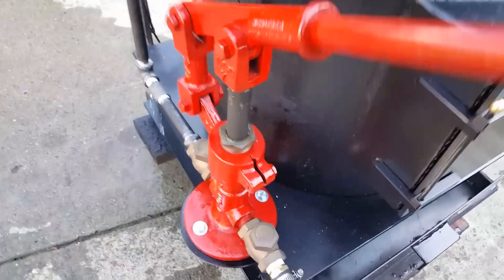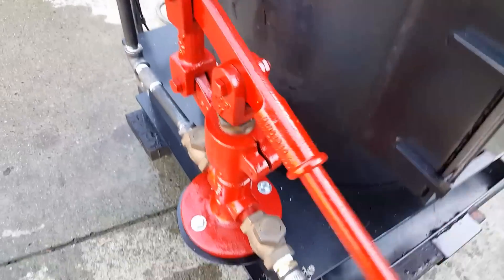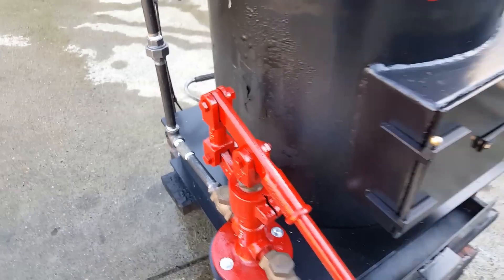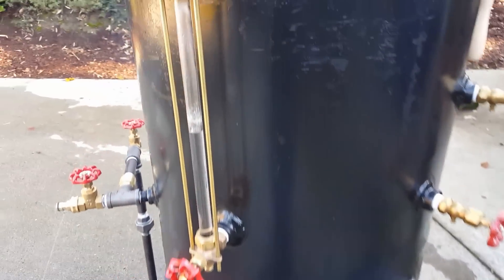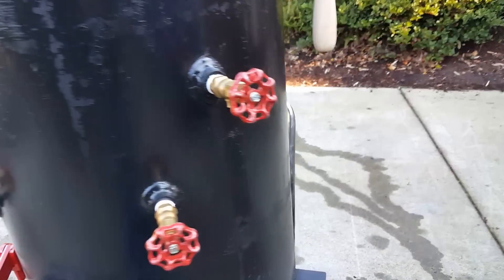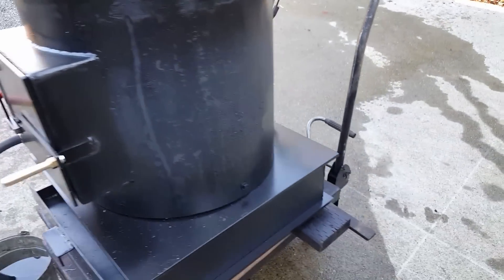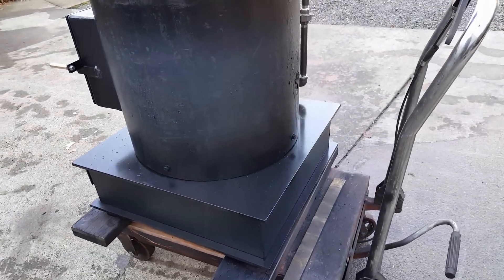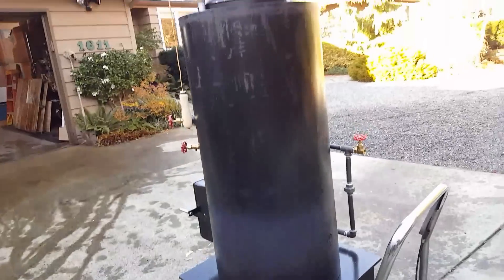Big one inch ram on it — there you can hear it working now. Moves a lot of water. Water sight glass, tricox. Base is 24 square, total height is 82.